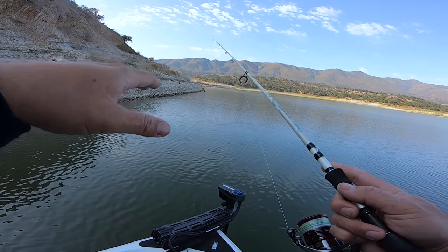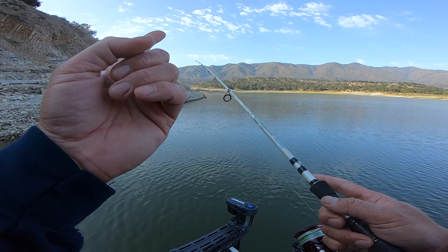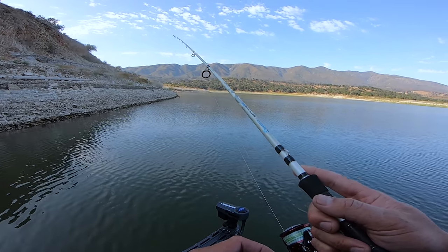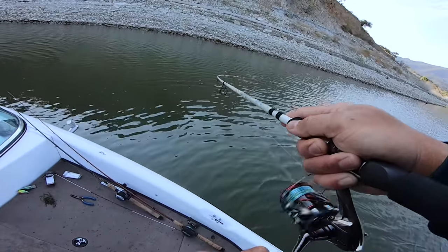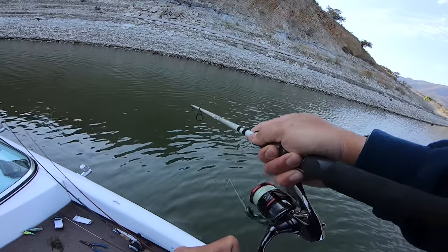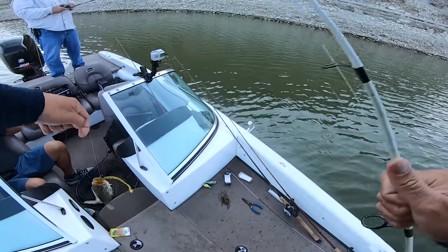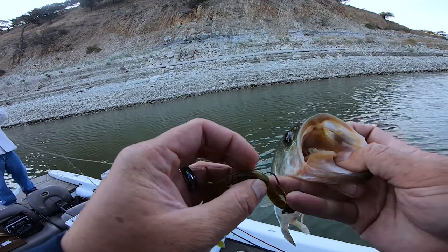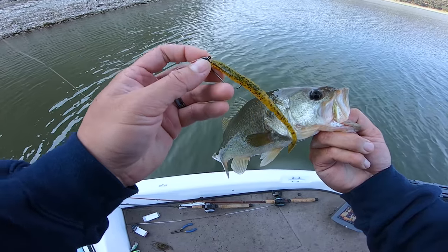They've been eating on the bottom, so with the shaky head you just want to twitch your slack. That thing's going to sit on the bottom and just dance — that's what you want to do. It's a slow presentation, but we've been getting fish on both slow and reaction bite. Bob's been getting a pretty good bite on the squarebills — so that's been nice. Got the lead head with the BioSpawn — that was pretty fun. I haven't caught a bass on a spinning setup in a while, but that was pretty good.